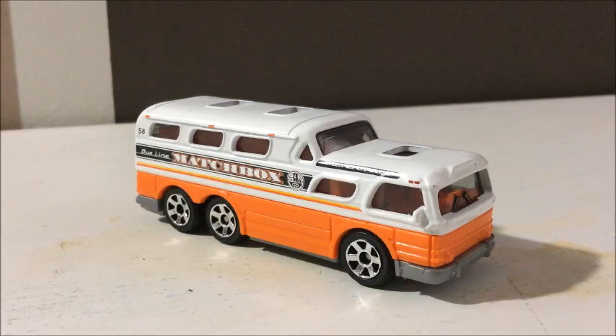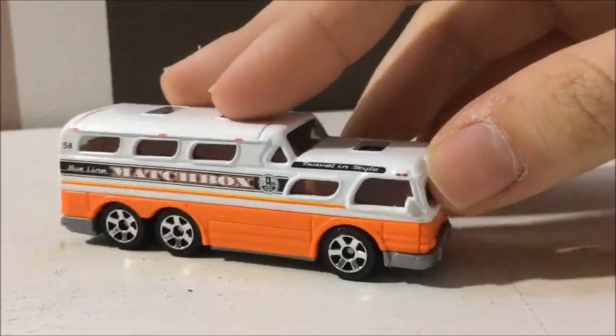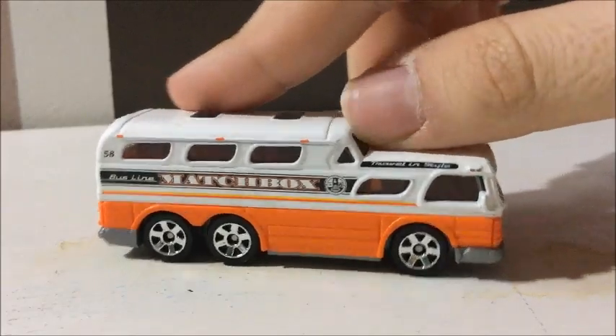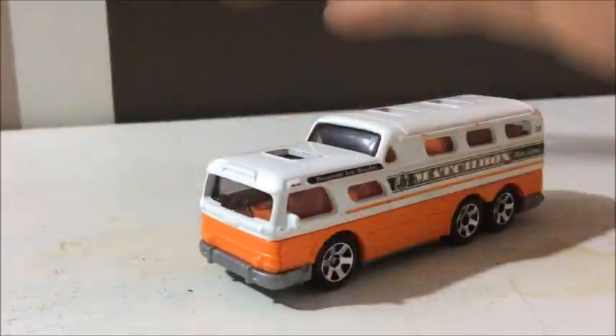So to start out, here is the 55 GMC Scenicruiser. You can see it's got six wheels, double deck. This is a really cool bus, especially the real one.